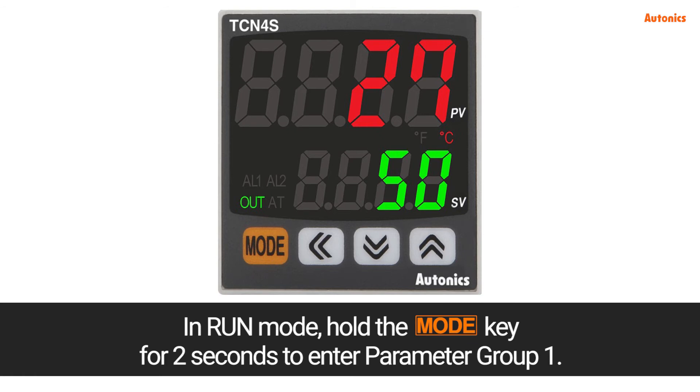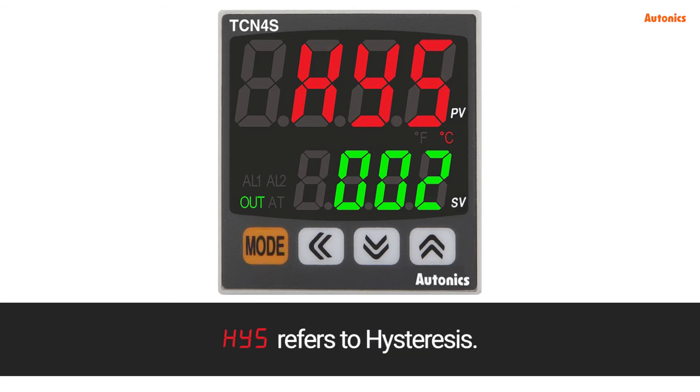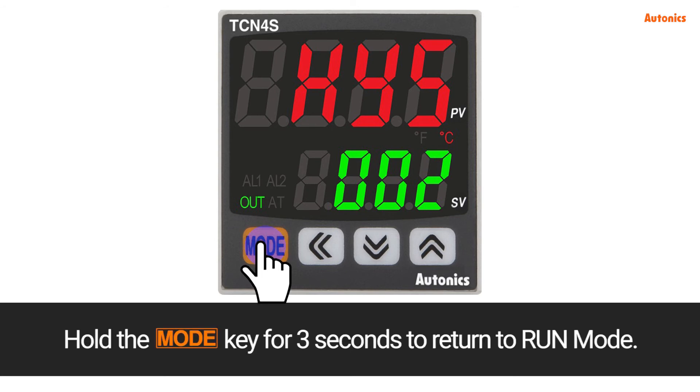In run mode, hold the mode key for 2 seconds to enter parameter group 1. Press the mode key. HYS refers to hysteresis. Setting to 002: control output will turn off at 50 degrees Celsius and will turn on again at 48 degrees Celsius. Hold the mode key for 3 seconds to return to run mode.